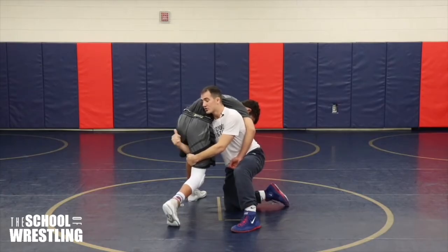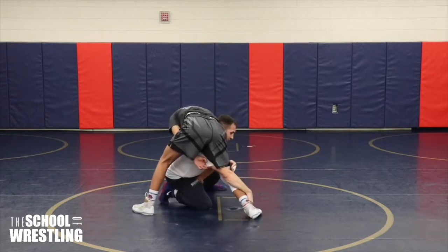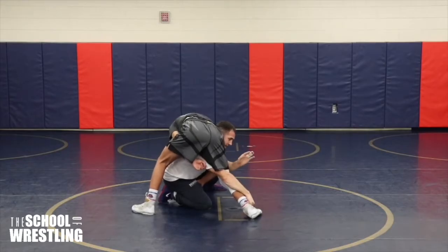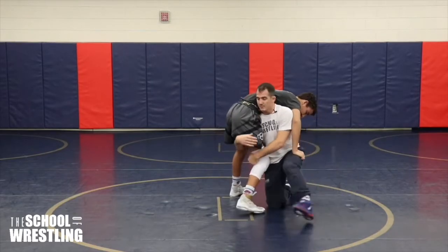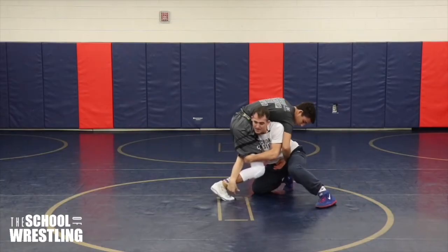So as I step to the side and he starts circling left, what I'm going to do is drop my shoulder to the ankle. As I get my shoulder down and my hand to the ankle, I'm driving and rotating and then lifting this leg to my hip. I've got to make him think I'm really trying to get here so that I can drop lower.